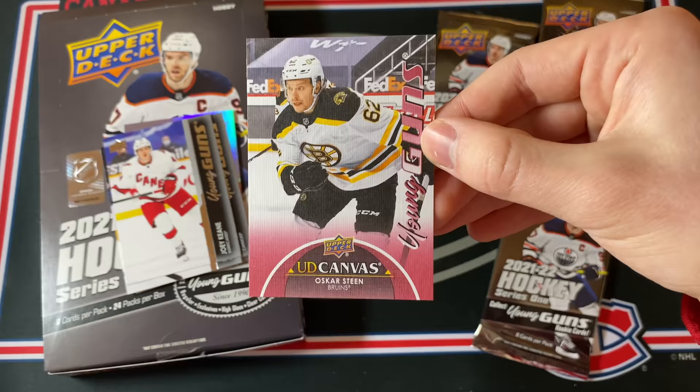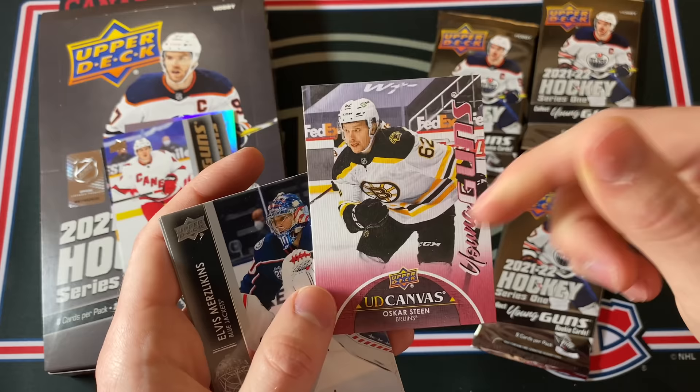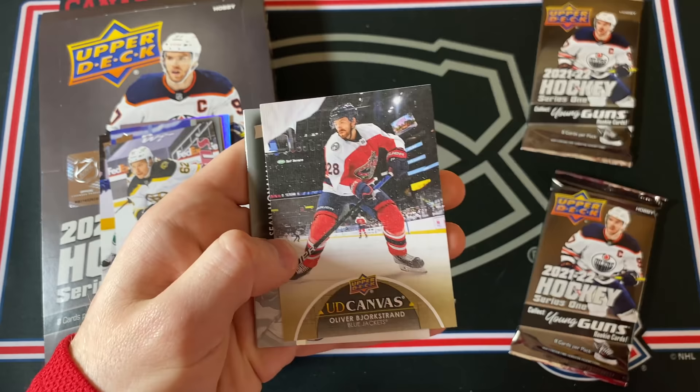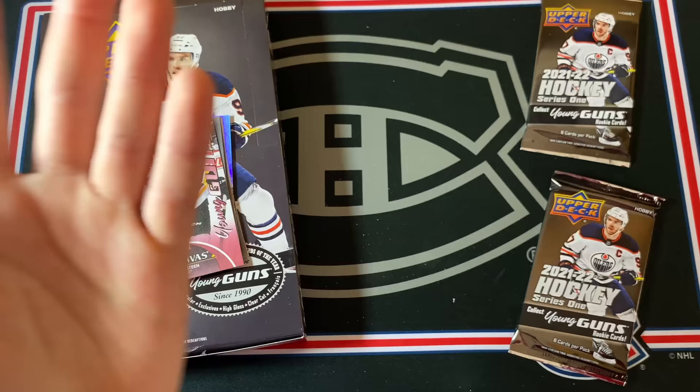And oh there you go — Young Guns Canvas! Oscar Steen — I did not expect that. That is actually really nice, I like the pink there, that's pretty cool. I'm gonna have to get a Cole Caulfield one of those. Wow, so eight Young Guns in this box! I'm guessing three more canvas cards — probably just base canvas cards.